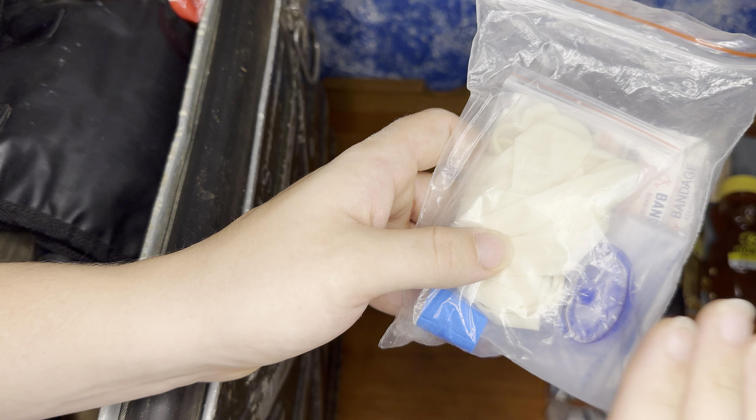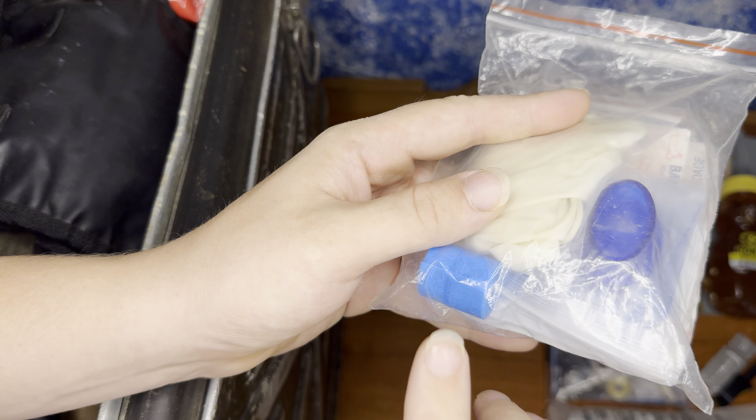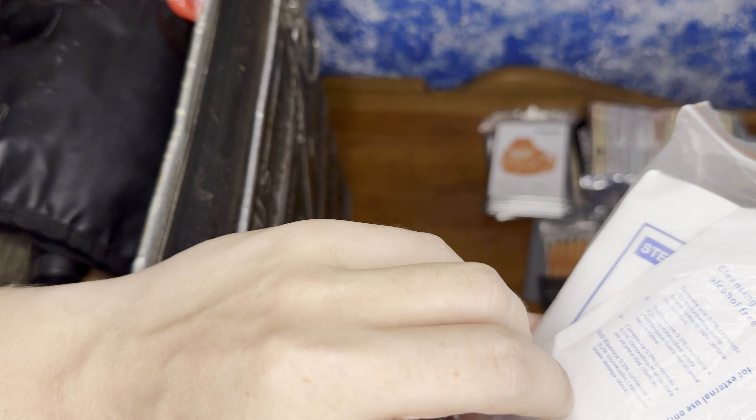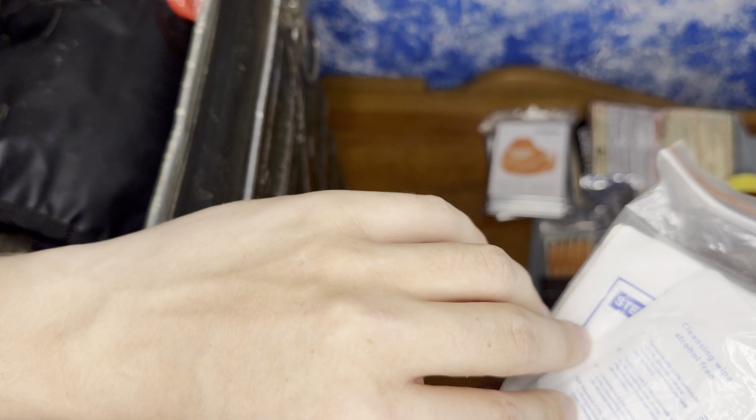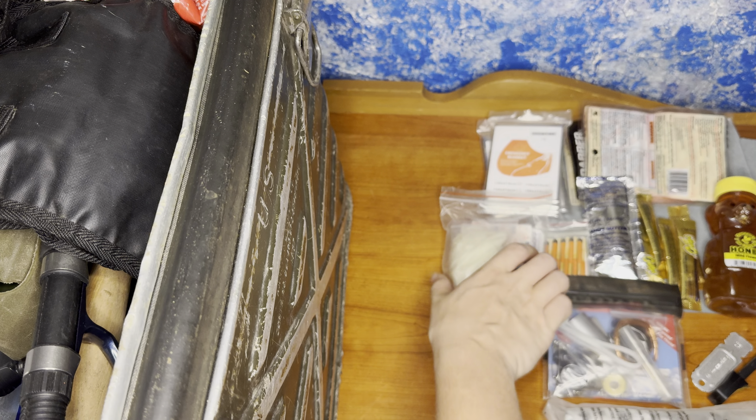Here we have our first aid kit. We have some gloves, a CPR mask, a basic tourniquet, along with some bandages, some wipes, some gauze, and some alcohol wipes as well. Very basic.